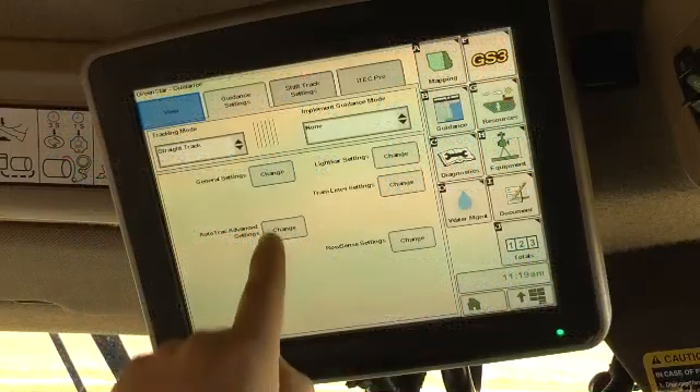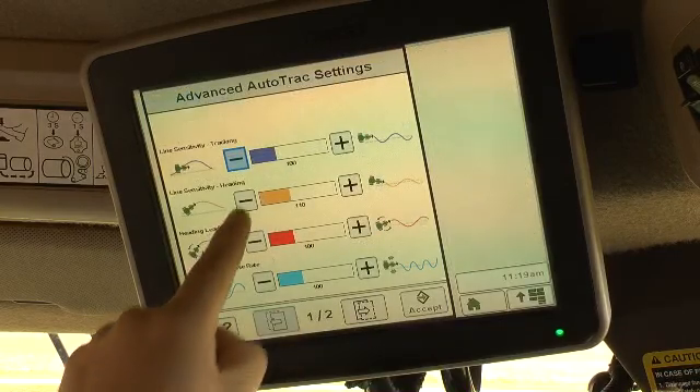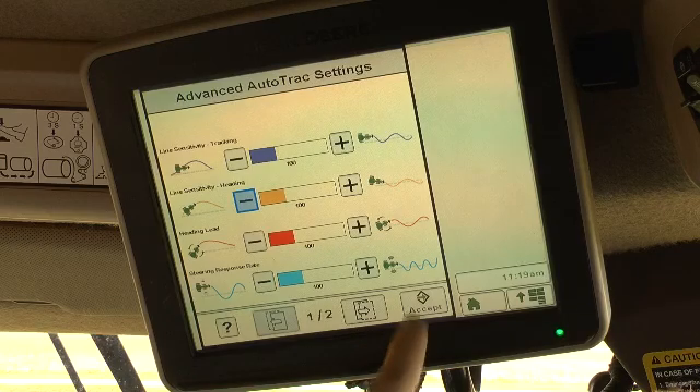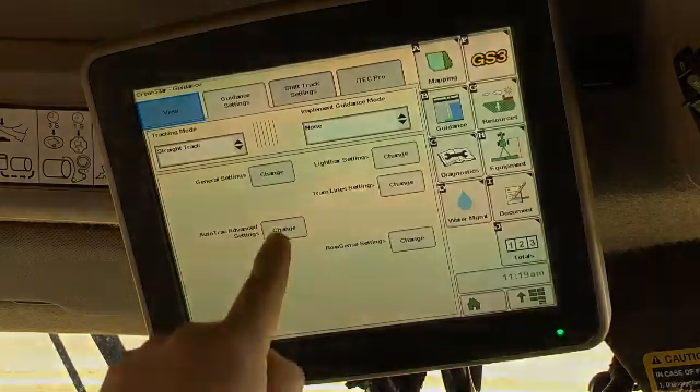If the system is too aggressive and makes quick, jerky responses, decrease values. If the setting is slow to respond and sluggish, increase settings.